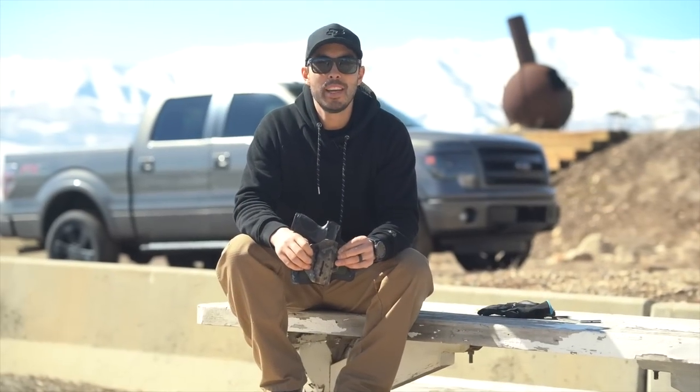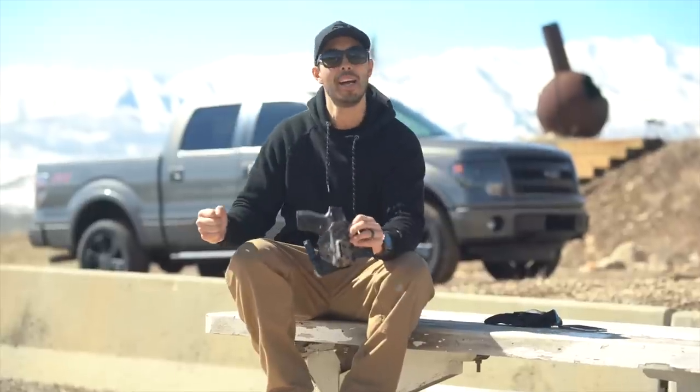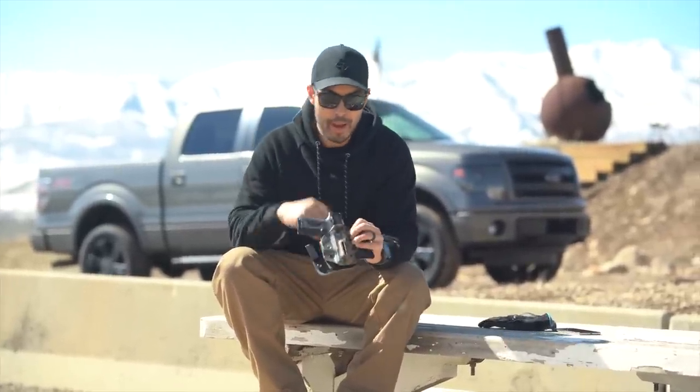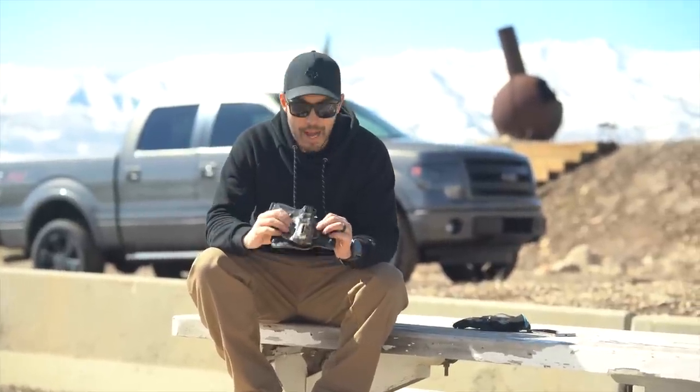What's going on guys? Chad here with Green Light Shooting. Welcome to this new review video. Today we're out here at the range in beautiful Utah. It's a wonderful day — it's finally starting to warm up a little bit. We came out here to film some b-roll and thought, why not just film the talking portion on the spot.